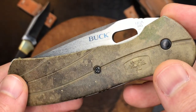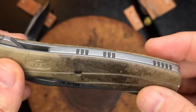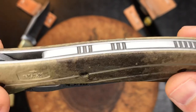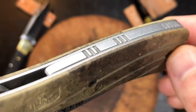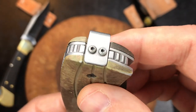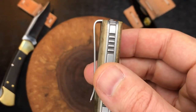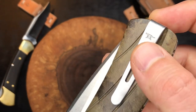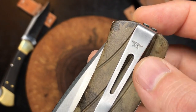We have an opening hole on the blade and a flipper tab with some jimping. We have steel liners and a steel backspacer — it's all stonewashed with some machining and jimping on the back. There's a nice deep-carry pocket clip that will fully submerge in your pocket, with a really nice stonewash finish and the Buck logo with the anvil stamped on it.